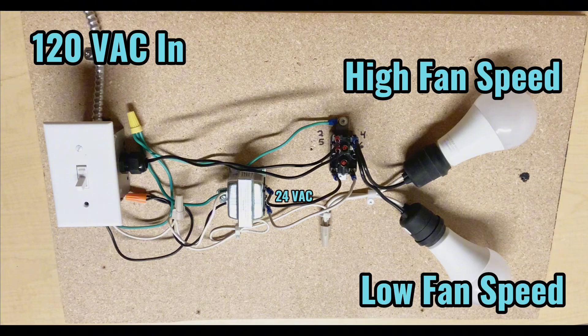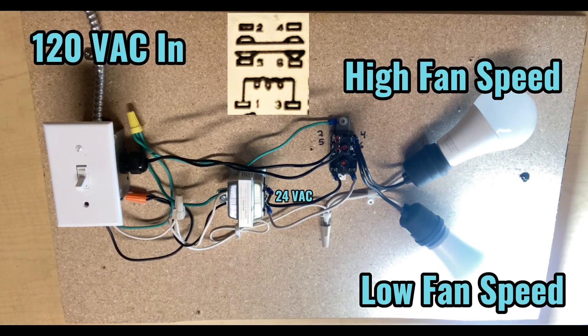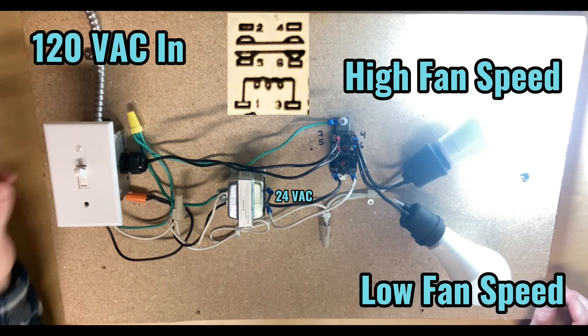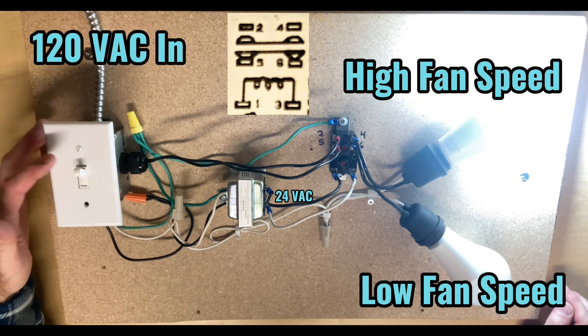When we energize the coil by flipping on the switch, it allows the 24 volts from the step-down transformer to flow to the coil on the fan relay, closing one set of contacts and opening the other. With the power on, terminals 5 and 6 are normally closed — low fan speed is on. However, when I apply 24 volts to the coil, they change position. High fan speed is now on, which means terminals 2 and 4 are closed and terminals 5 and 6 are open.